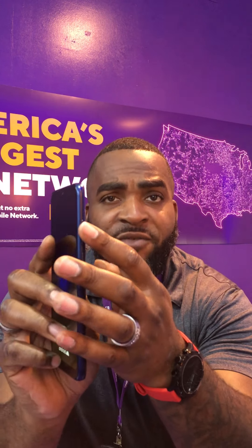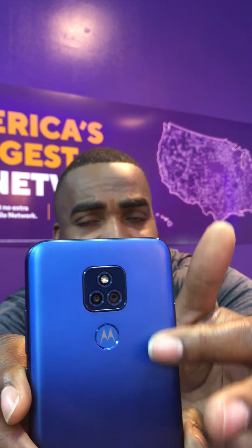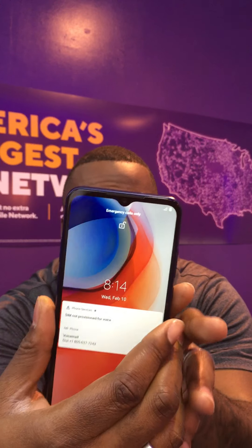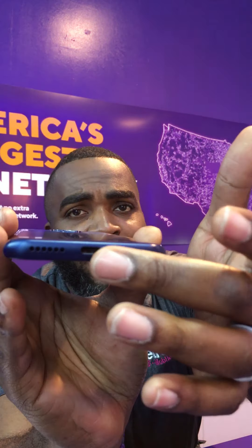This is the Moto G Play. If you look closely, you'll have your volume rocker — volume up, volume down. You're also going to have your power button. You're going to have your dual rear camera system. There is a 13-megapixel camera with phase detection and autofocus. You're also going to have a 5-megapixel camera on the front. You can hear our signature Motorola sound. You're also going to have the fingerprint reader and your USB Type-C charging port on the bottom.